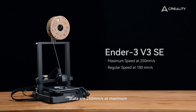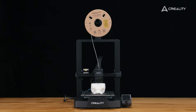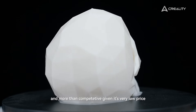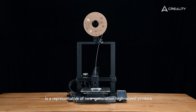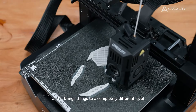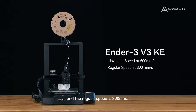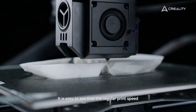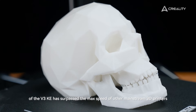In terms of speed, the V3 SE reaches 250 mm per second at maximum, with a regular speed of 180 mm per second. This is a very fair speed and more than competitive given its very low price. Meanwhile, the V3 KE is a representative of new-generation high-speed printers and brings things to a completely different level. Max speed is 500 mm per second, and the regular speed is 300 mm per second. It is easy to see that the regular print speed of the V3 KE has surpassed the max speed of other mainstream 3D printers.